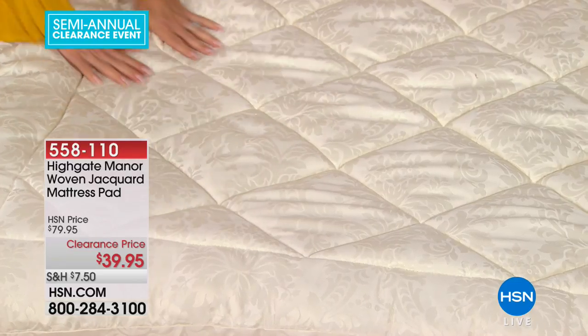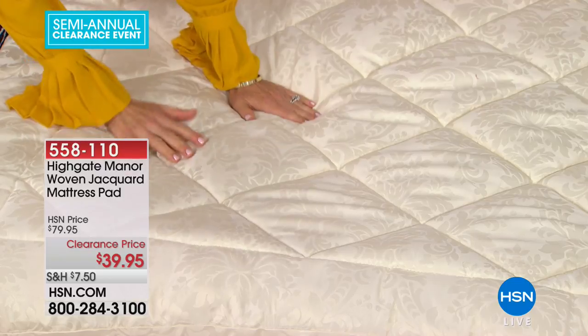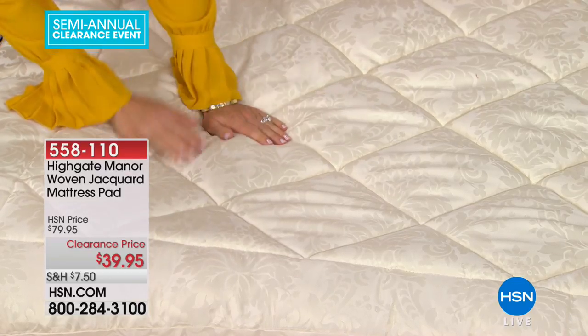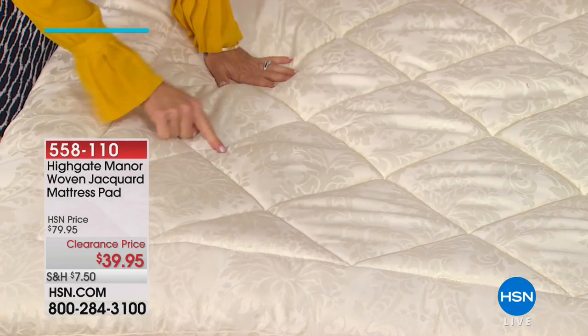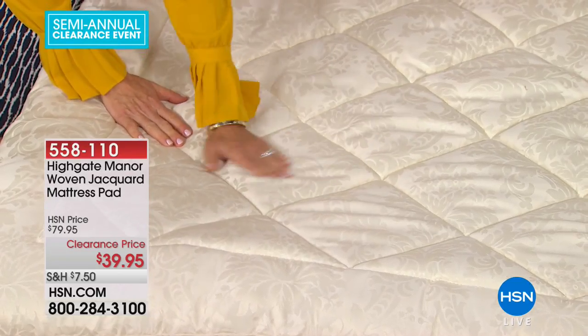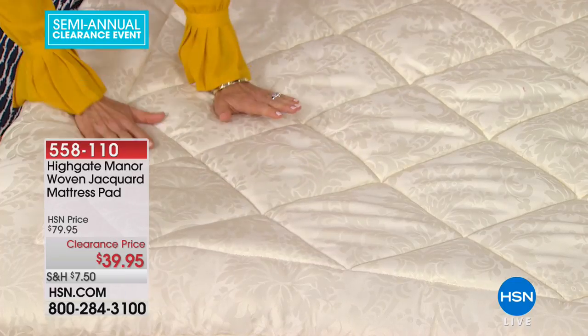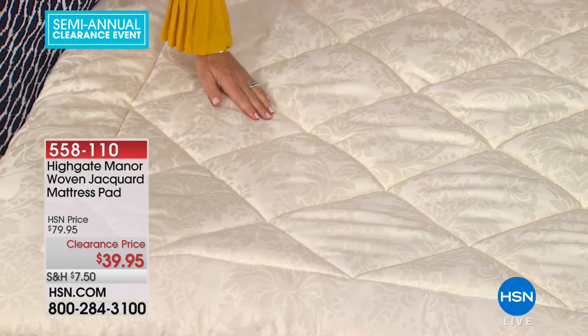It's a micro fill, so it's going to be hypoallergenic, and you can machine wash and machine dry this one — no disadvantages at all. It has that wonderful diamond quilting so when you do wash and dry it, the fill on the inside isn't going to shift or migrate around. It also has an amazing skirt to it.